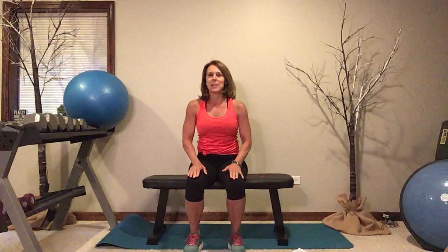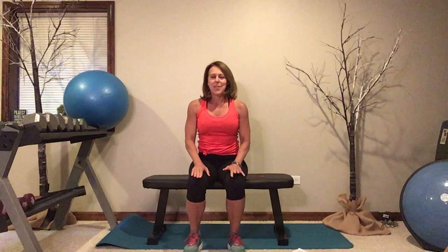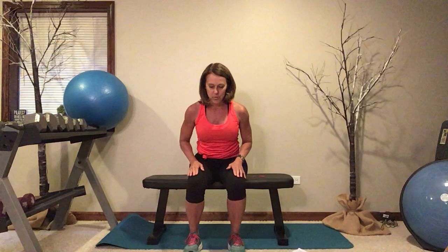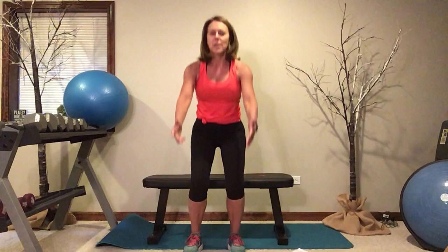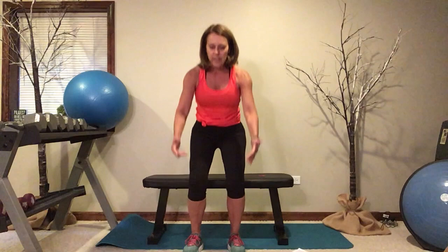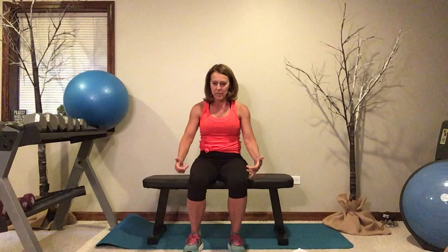Moving on, we're going to do a sit to stand. Why is it important to be able to stand up out of a chair? For a thousand reasons — number one is it keeps your independence. As long as you can get yourself up and down out of a chair, out of a car, out of bed, you're good to go. So let's strengthen those legs. Lean forward, reaching your head, neck, and shoulders so you can see the front of your shoes — nose over toes. Try to stand without the assistance of your arms, keeping them forward. We're shooting for ten. After we're done, I'll show you the next progression: a squat without using the chair as a target.